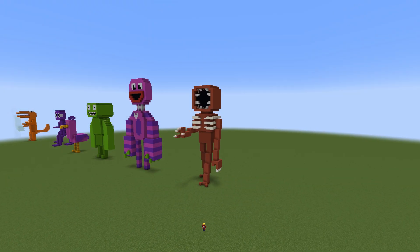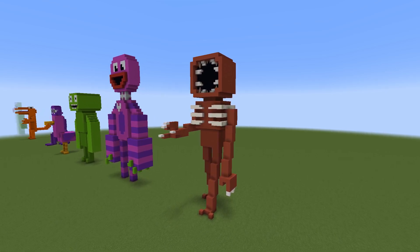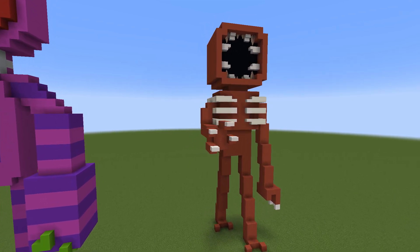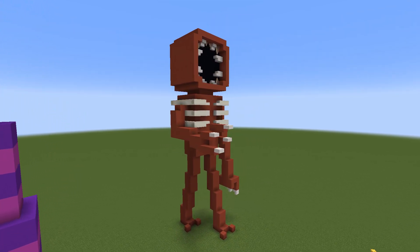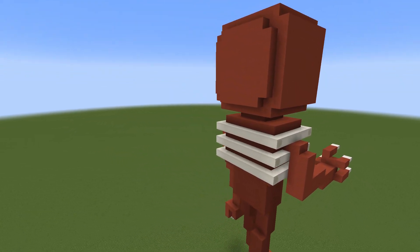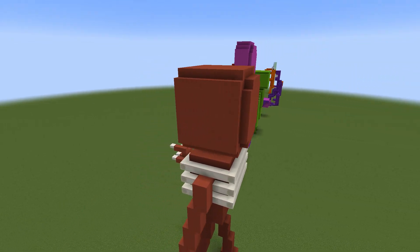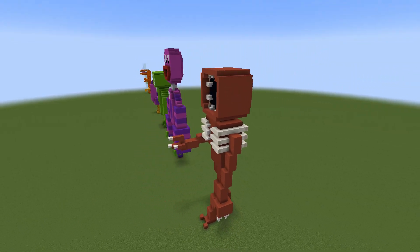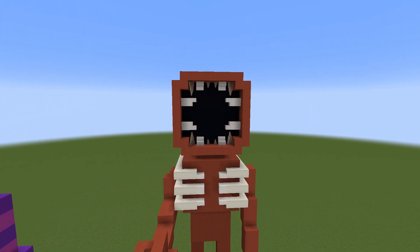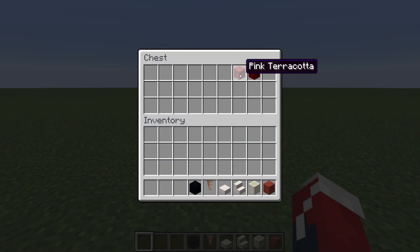Hey, what's up YouTube? In this video, I'll be showing you how to make The Figure Statue from the game Roblox Doors. Here are all of the materials that we will need to make it.